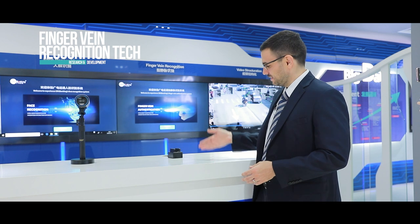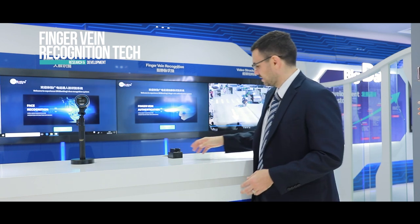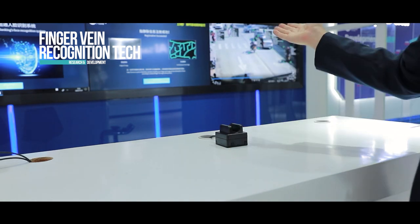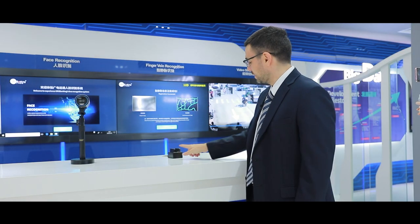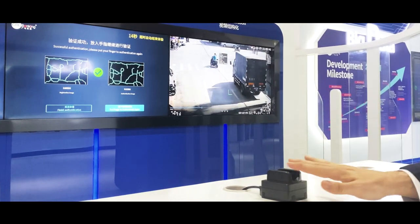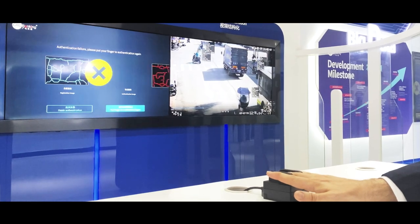Another form of authentication is our finger vein technology. Here I'm going to simply register my template, and you can see the registration was successful. If I wanted to verify again, I would use the same finger, and you can see there's a match. If I were to use a different finger, it would say there's no match.